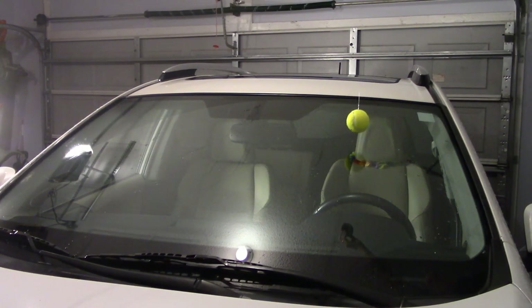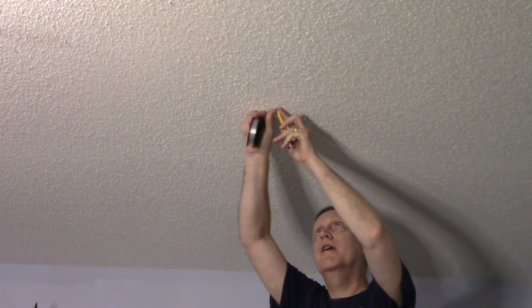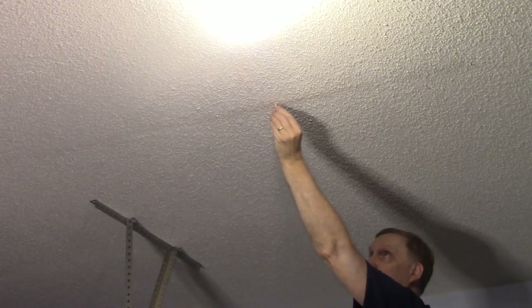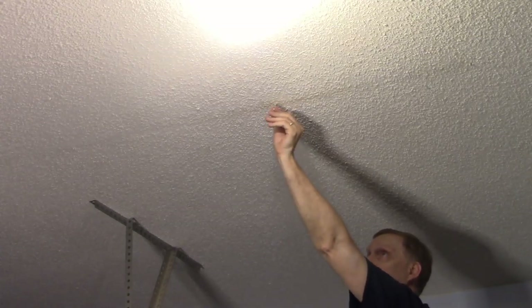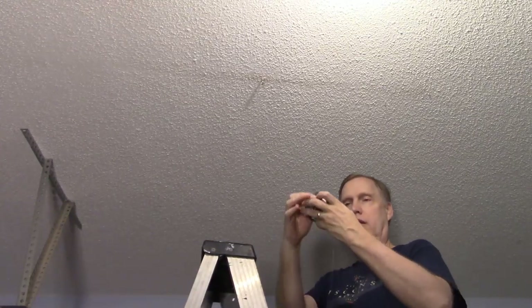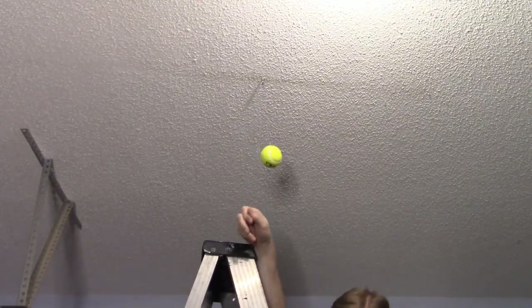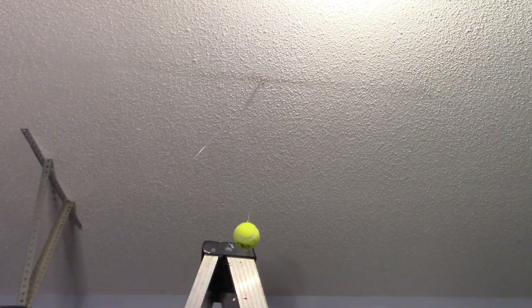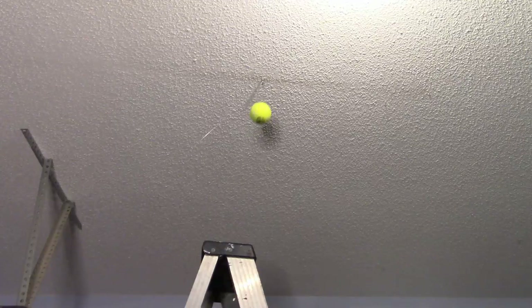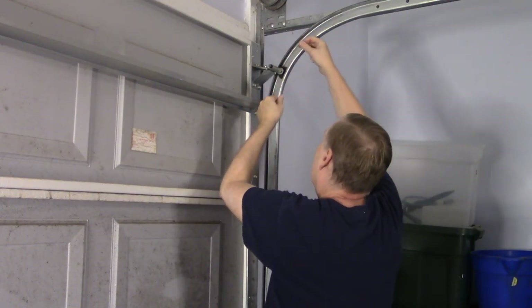Your parking target — in our case a tennis ball — should rest on the windshield just above the steering wheel. Make a mark on the ceiling at the point directly over that spot. Put everything down so you don't fall off the ladder, then climb back up and screw one of your screw eyes into the ceiling where you made your mark. Go back down, get your parking target, go back up, and put the string through the gap in the screw eye so the target hangs straight down. Take the other end of the string, go to your garage door, and tie it to the top of the door — making sure you pull the parking target all the way to the ceiling so it's fully retracted when the garage door is closed.